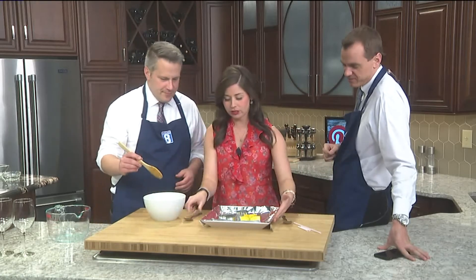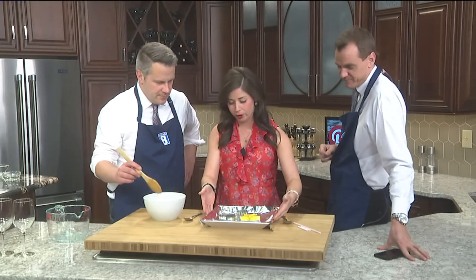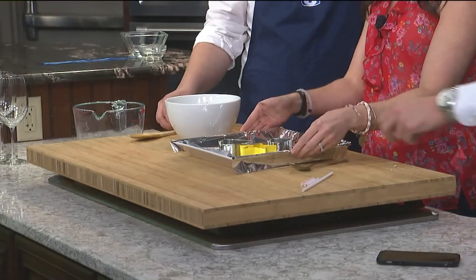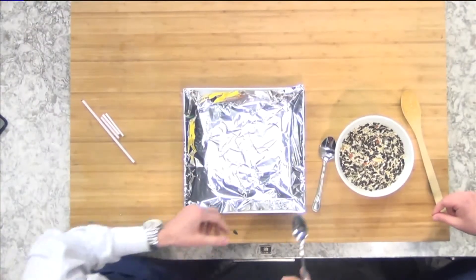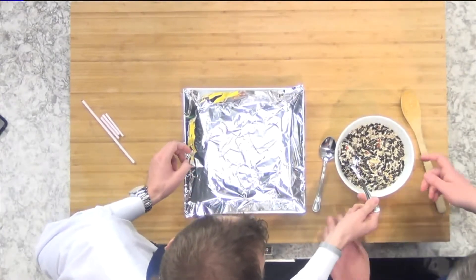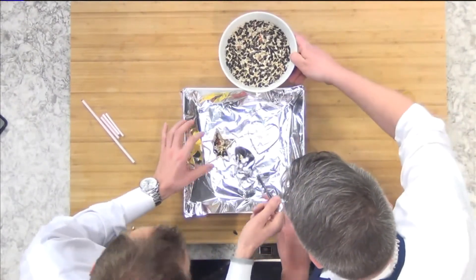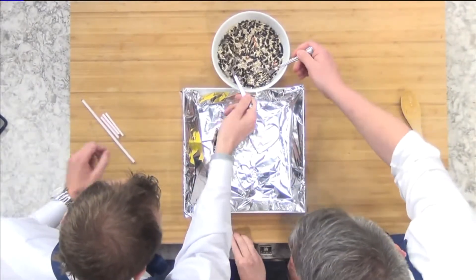We've covered a tray with some foil because some of the gelatin will kind of leak out. Take your spoons and just fill up these cookie cutters. You can use any cookie cutters, any size, any shape that you want.